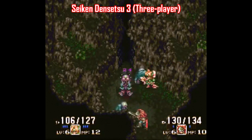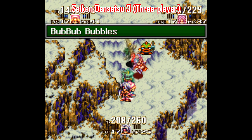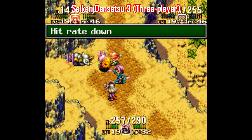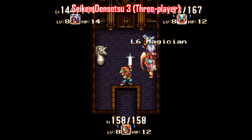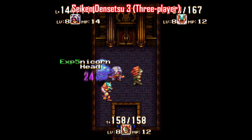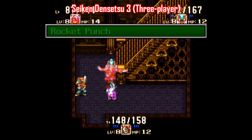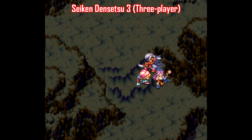Everyone's excited about the recent Collection of Mana package released for Switch, because it's the first time Trials of Mana, or Seiken Densetsu 3, had been officially released stateside. One issue I've always had with that game, however, is that unlike its predecessor it does not support three players — it's a two-player game at most. However, there is a patch you can apply to the Super Famicom edition that allows you to play with a third player. This game is a lot more fun with a second and third player.